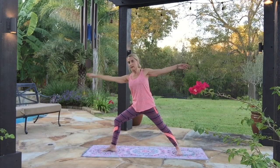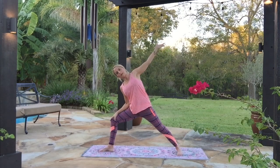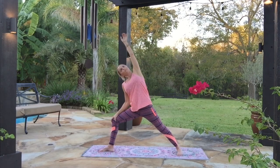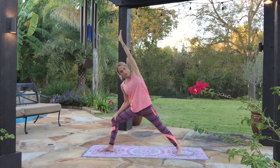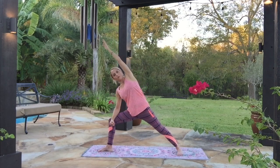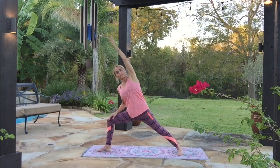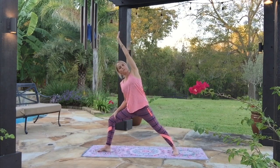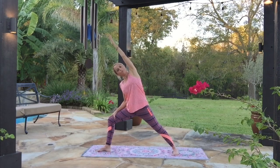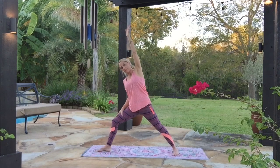We'll keep coming towards the right side — bring the wrist, forearm, or hand to the top of the thigh, other arm reaching up high. Extended side angle pose. Everybody's looks different — your extended side angle might be here with your hand on your leg, or if you bend farther it might be your wrist or even your forearm. It doesn't matter — go to where it feels good and it's still a little bit challenging. Take one more breath here.